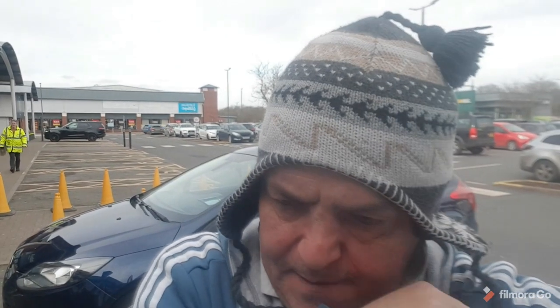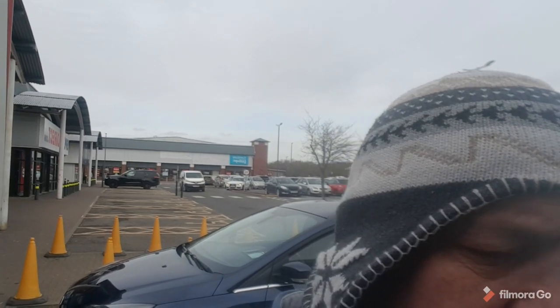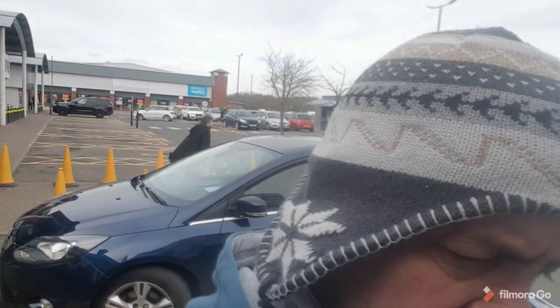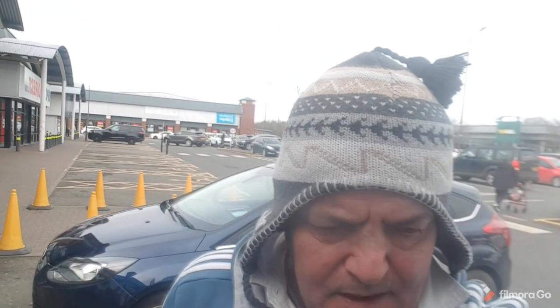Oh I do it every bloody time. Only went in the pound shop for staples - 12 pound later I come out with a load of tat as usual. Tin foil, a package for me auntie, sellotape because Jamie used me last lot - terrorist. Just pure tat. I do it every bloody time. Next time I'm just going to have to go in with separate pound coins - one pound for the staples and whatever else I need. I do need the foil actually.